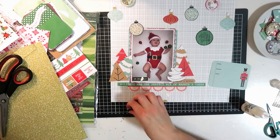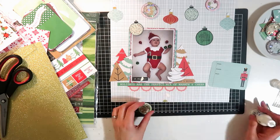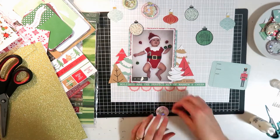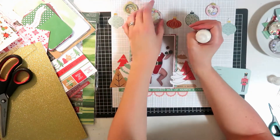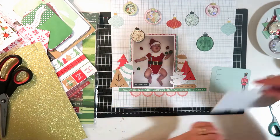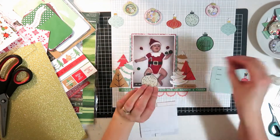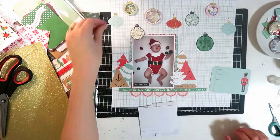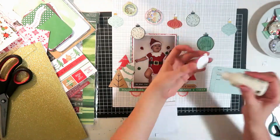Now I'm just fussy cutting those out. These ones I'm going to add a little half circle of glitter paper on the top to make that like a hanging bit - the bit that you hang the bauble from, very technical term! I do have three shakers, three stamped ones, and three ephemera ones, and I'm just going to scatter those all around the top of the layout so they look like they're floating in the air.